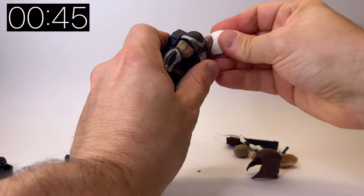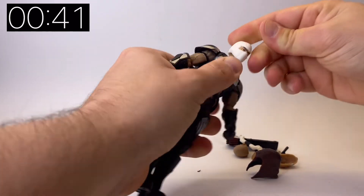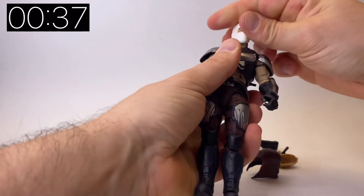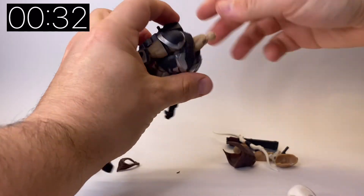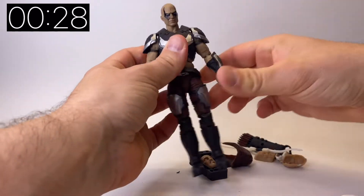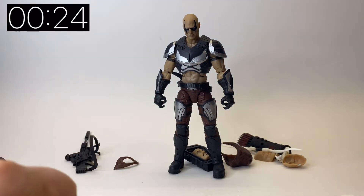I've kind of debated going back to the GI Joe line, but I think this Zartan figure has completely sold me on it — I'm definitely going to be picking up some more Joes. There he is with the Storm Shadow head on. Snake Eyes and Storm Shadow are two iconic characters so it's really cool to have their heads included.